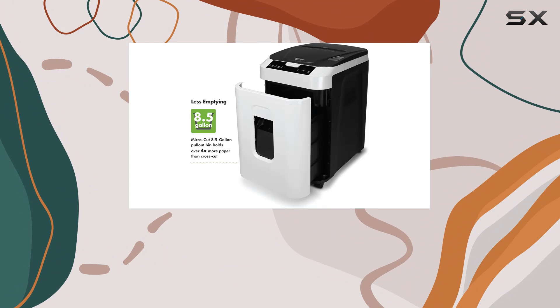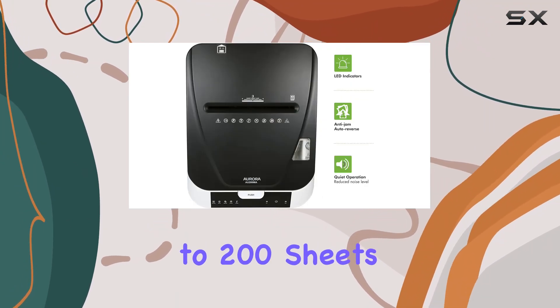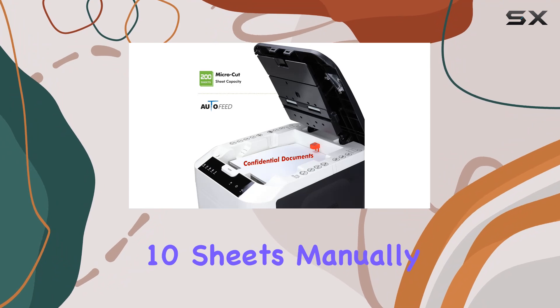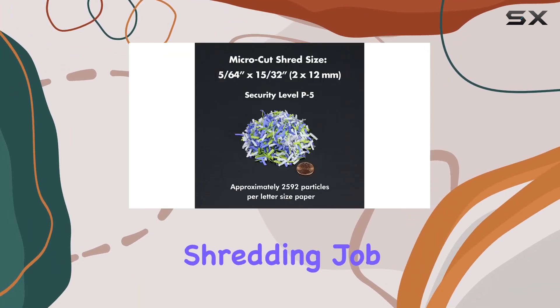The standout feature of this shredder is its automatic shredding capability, allowing you to shred up to 200 sheets at a time without having to feed them manually. For those smaller, quick tasks, you can also shred up to 10 sheets manually. This dual functionality ensures you can handle any shredding job with ease.